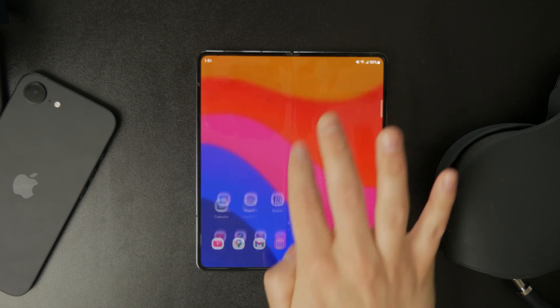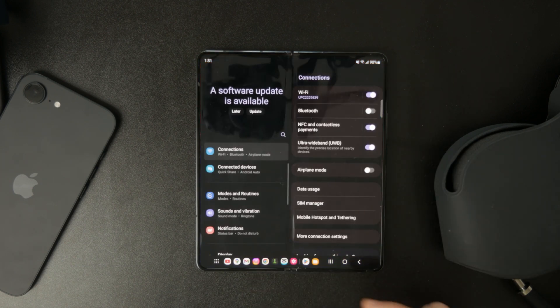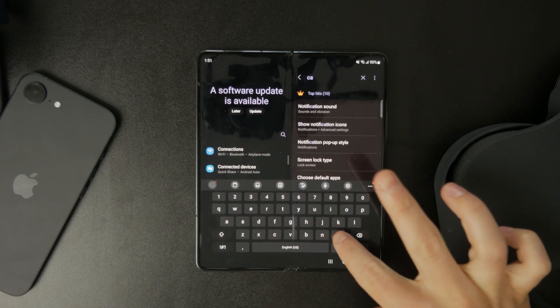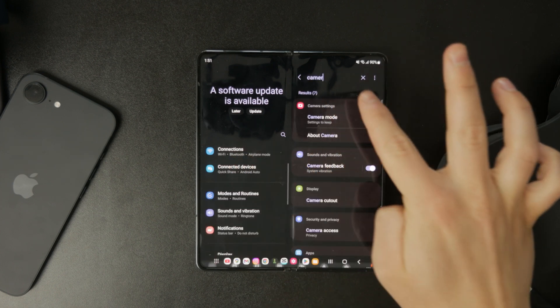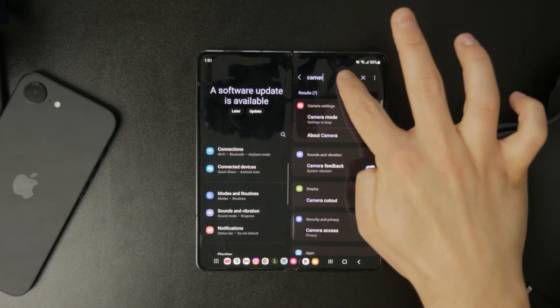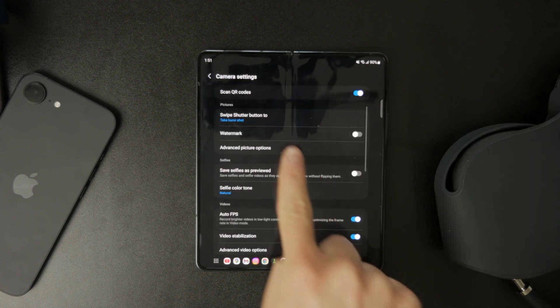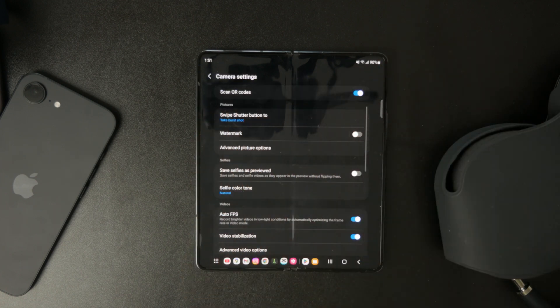First, you need to make sure that QR code scanning is enabled on your device. Open settings, go to the camera settings, and look for the option that says 'scan QR codes'. Make sure it's toggled on, because without this setting enabled your camera might not recognize the Wi-Fi QR code properly.